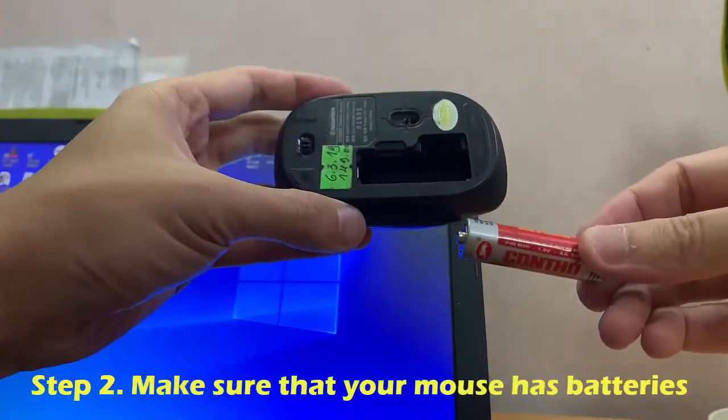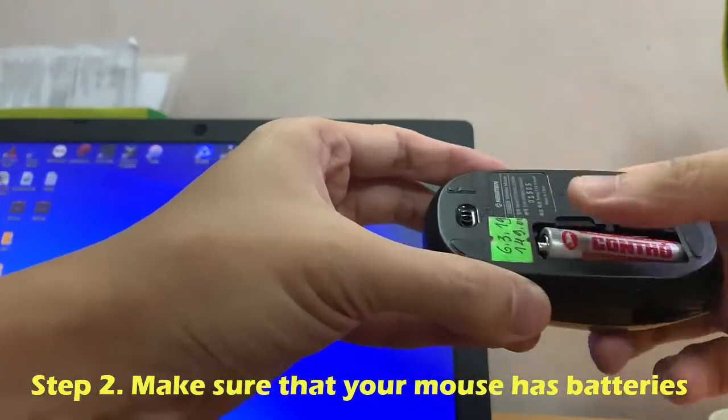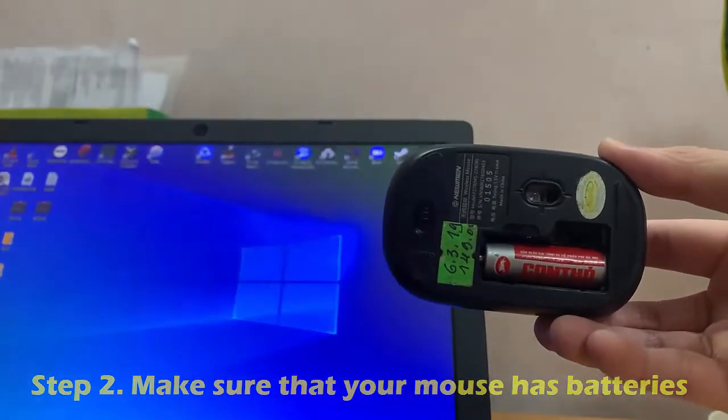Step 2: Make sure that your mouse has batteries. To do so, you'll typically flip the mouse over and remove a tray on the bottom, though some mice instead have their batteries in a compartment in the back of the mouse.